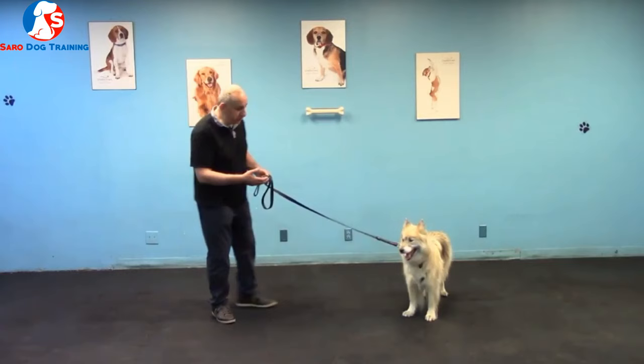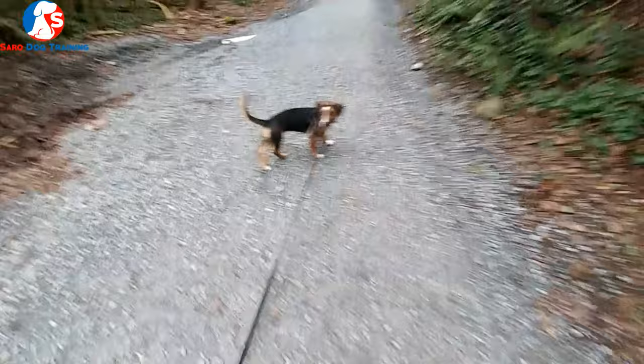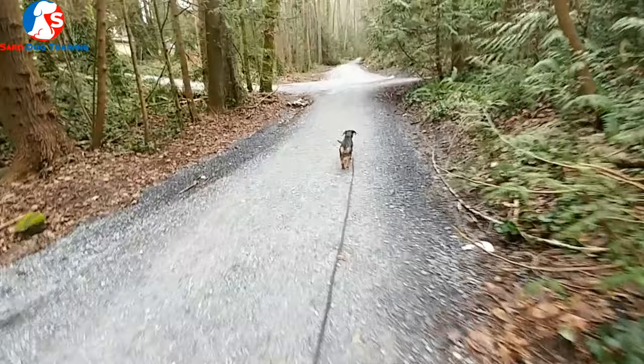Practice loose leash walking indoors first — inside your living room, backyard, and front yard — then introduce different environments. The first level is a leash up to six feet. Next, start introducing a longer leash up to 35 feet, gradually extending the length from six feet up to 35 feet.